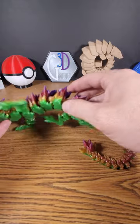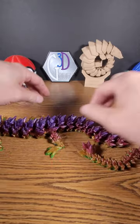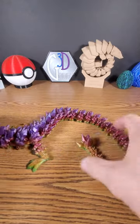This is PETG. This rainbow filament is by Strong Hero. It's called their Rainbow V2. It makes a fantastic dragon.